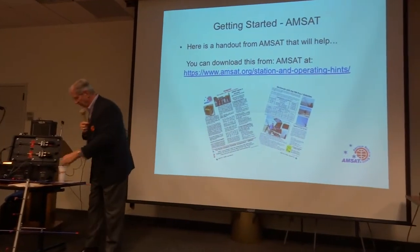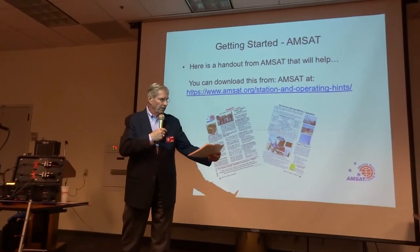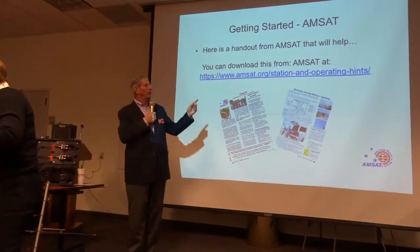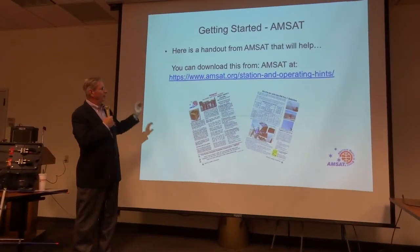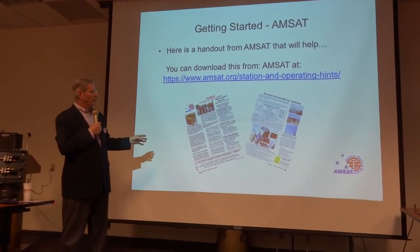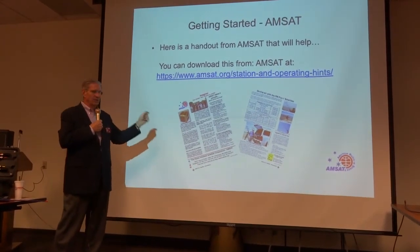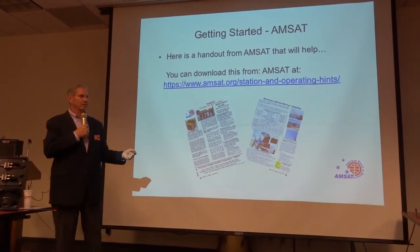Getting started: we'll pass out some handouts. This is available on the web at amsat.org, and I made these this afternoon as a cheat sheet for all of you. Save it and take it home. If you lose it, just go back to amsat.org and look for basic operation hints. It gives you some of the initial frequencies, how to set up your radio, and hints to get started operating the FM satellites.